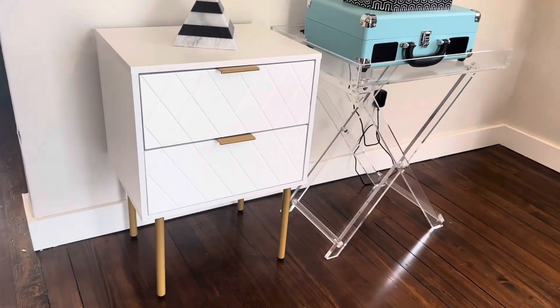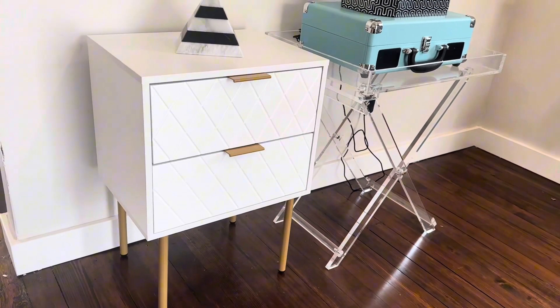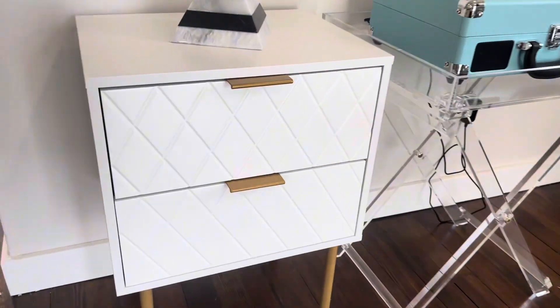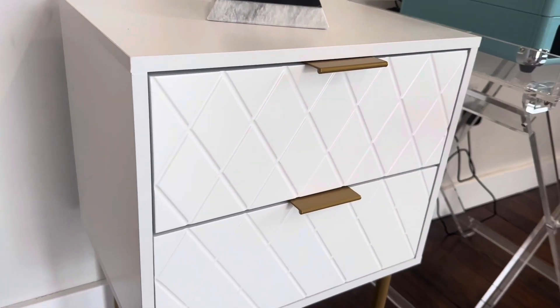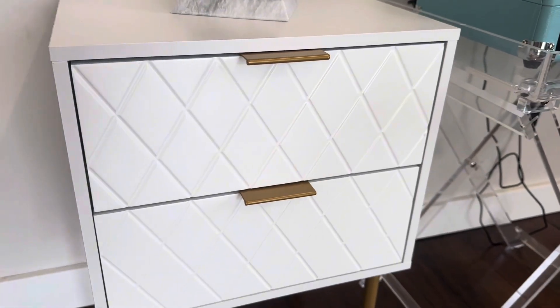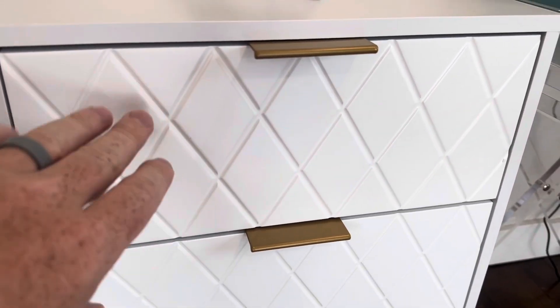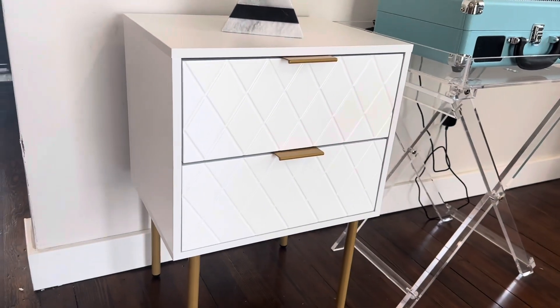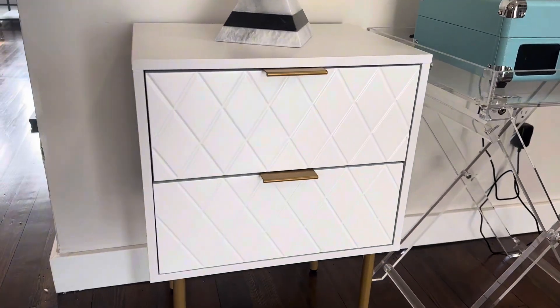Taking a look at the nightstand here, this is a really solid, beautiful looking, on-trend nightstand. I really like the pattern that it has in the front of the drawers here — this is kind of an engraved indent diamond pattern across it. It really looks modern and on-trend, and I really like how clean it looks.